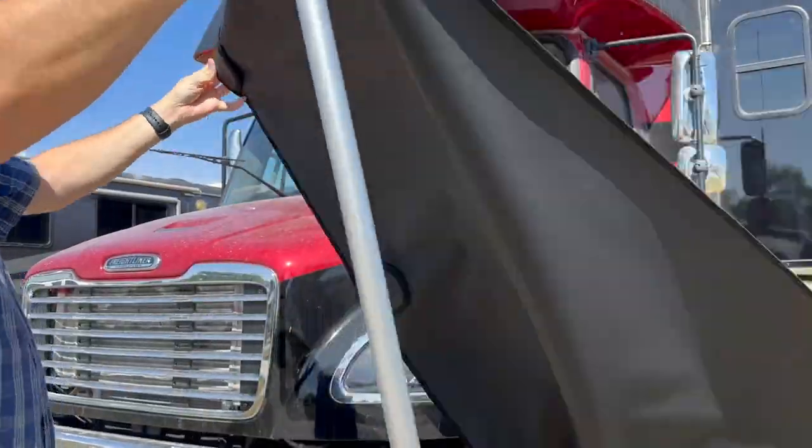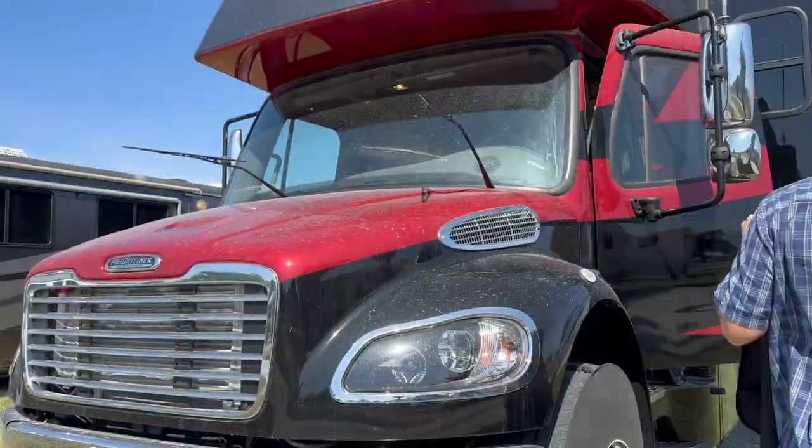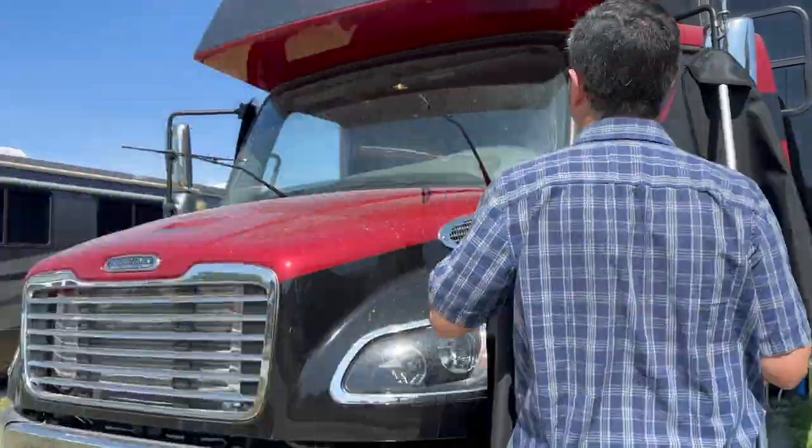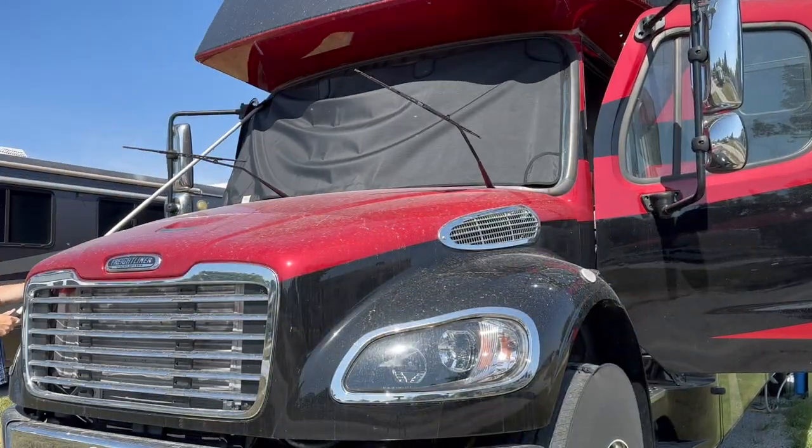From here we're going to time-lapse the installation video. I worked the outside, Rota worked the inside. Occasionally I'm talking to the camera but I decided to do a voiceover of this piece versus the little audio value I added while we were out there.